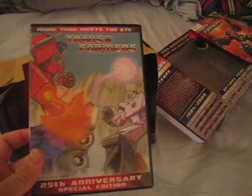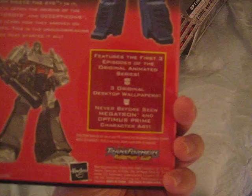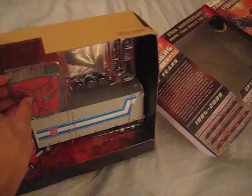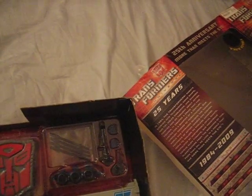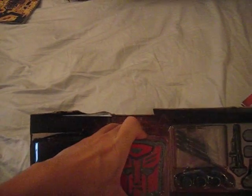Here's the DVD — as you can see, it's the first three episodes of the Transformers series, and it comes in this nice little DVD. Of course, if you were a fan of Transformers already, you probably already picked up the DVD series that came out some time ago, which is the first three seasons of the original Transformers. So this is pretty much the same cartoon that is in that as well.